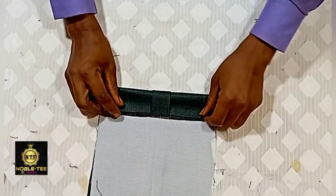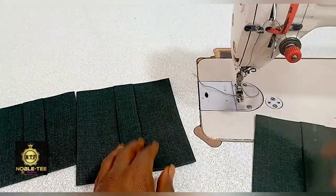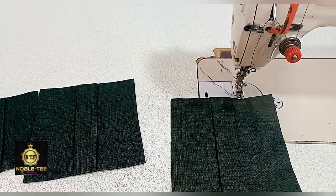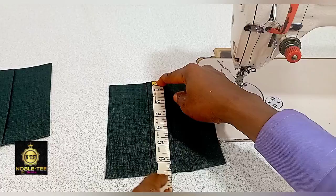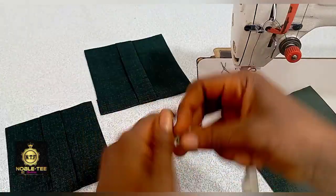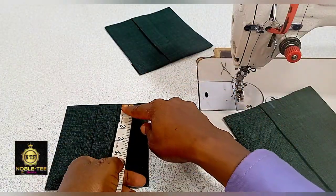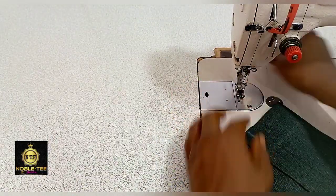Do the same on the other ones and proceed to the sewing machine to fix it to the material and put the cover on it. The wideness of this pocket is 6 inches, the length is 6.5 inches, while the one for the chest is 5 inches by 5.2 inches.